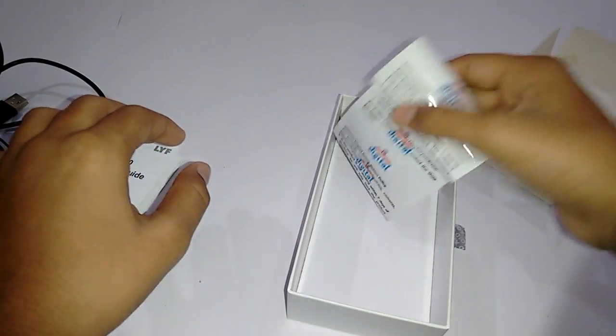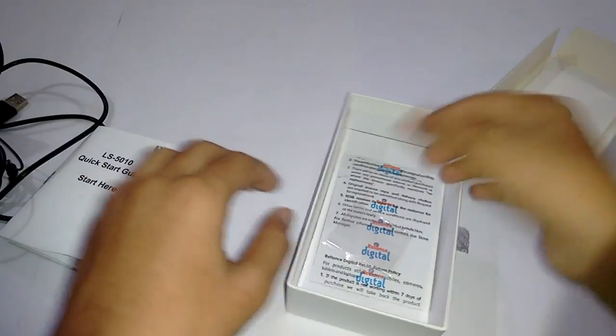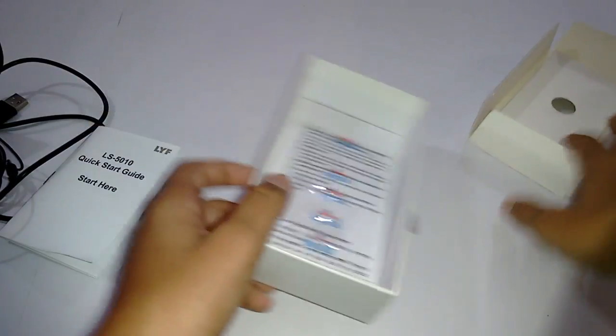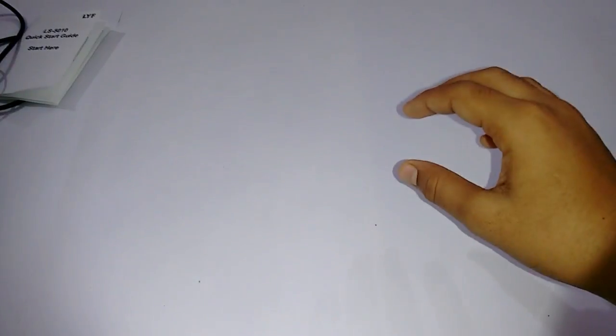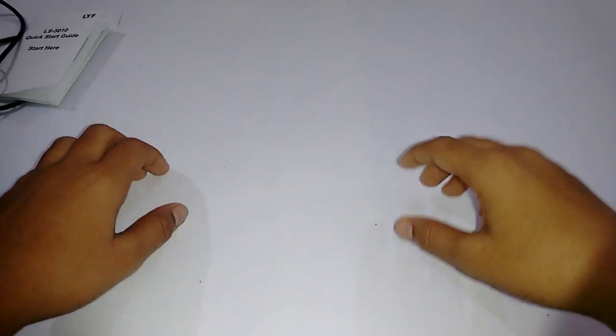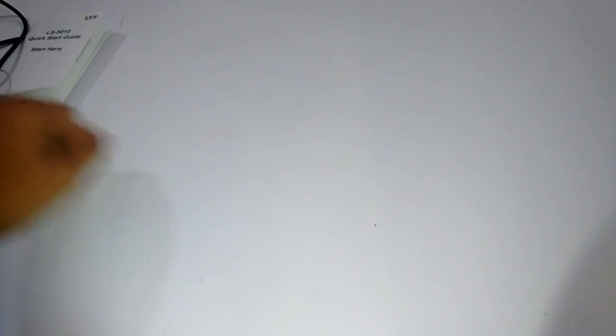You also get the bill which will come with your device. That's it for this video, guys. I'm going to make some awesome videos on this device as well as other devices soon, so stay tuned for that.